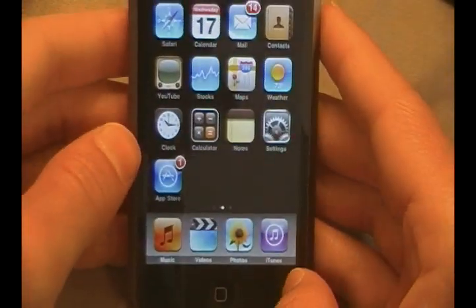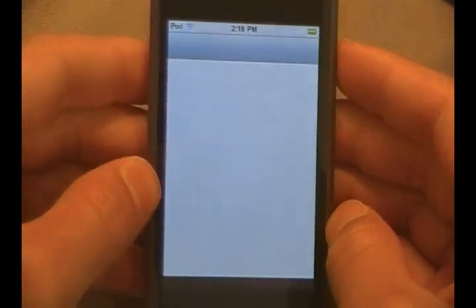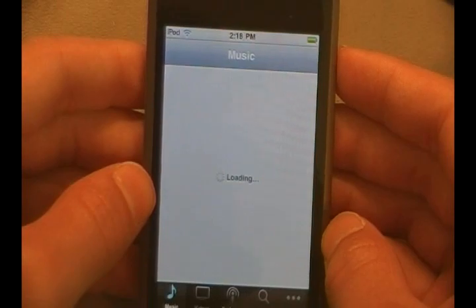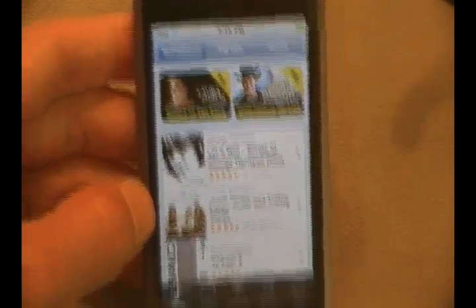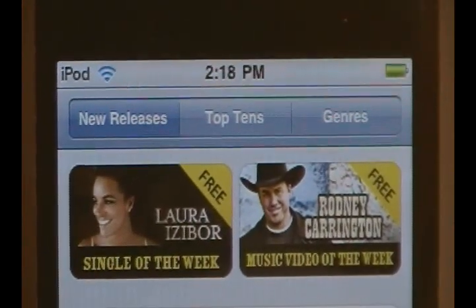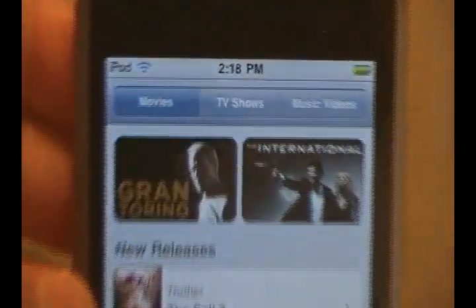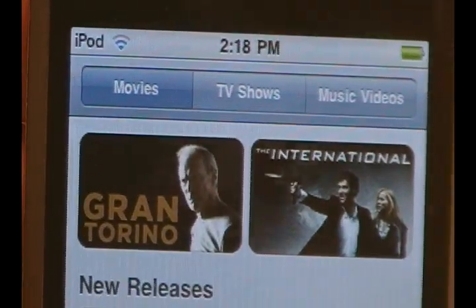Next, they have updates to the iTunes Store. Now in the iTunes Store, you can buy movies, TV shows, and audiobooks straight from your iPhone or iPod Touch — you don't have to go to your iTunes library to do it. Right off the bat when you open it up, you will see at the top New Releases and Top Genres. But if you go ahead and go into Videos, you can now see movies, TV shows, and music videos.